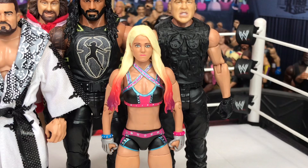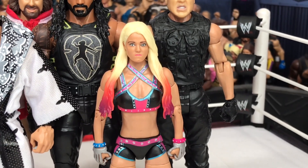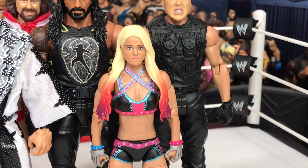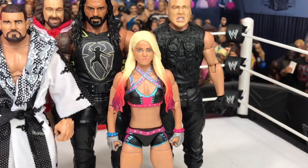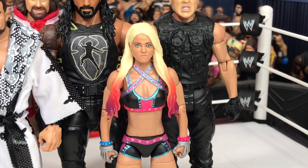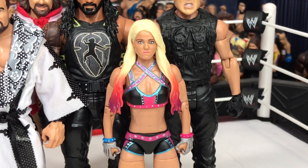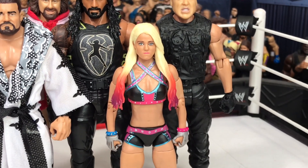First things first, let's talk about the head swaps here. I did a head swap with Alexa Bliss — her first basic figure — onto the Elite 53 Alexa Bliss, just to make it more current day Alexa Bliss with her hair down instead of the Harley Quinn look that she had like two years ago. So yeah, made it more current.